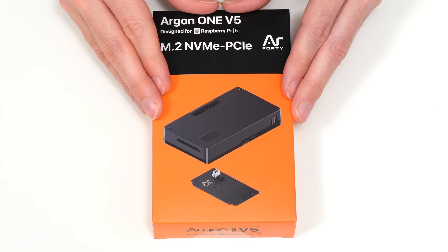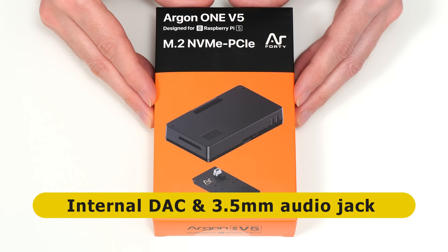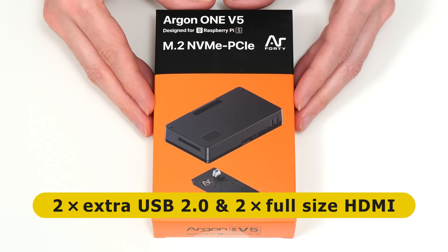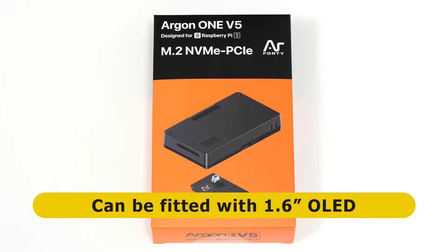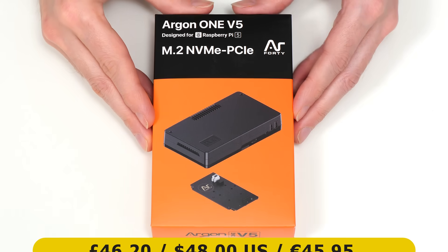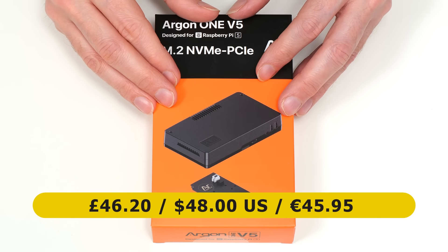In addition, the Argon1 V5 has an internal DAC, or digital to analog converter, which is used to add a 3.5mm jack with audio output and a microphone input. Also added on this case are two extra USB 2 ports, and the case is fitted with full-size rather than micro HDMI sockets. Finally, the Argon1 V5 can be fitted with a small OLED screen to display status information. I paid £46.20 from Piperoni here in the UK, with the price being $48 in the US and €45.95 in Europe.